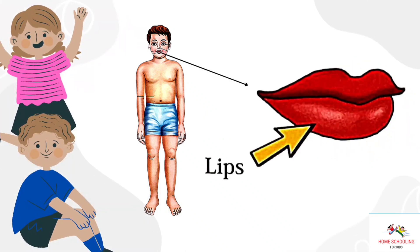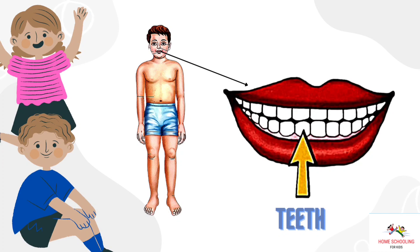Lips. This is lips. Teeth. This is teeth.